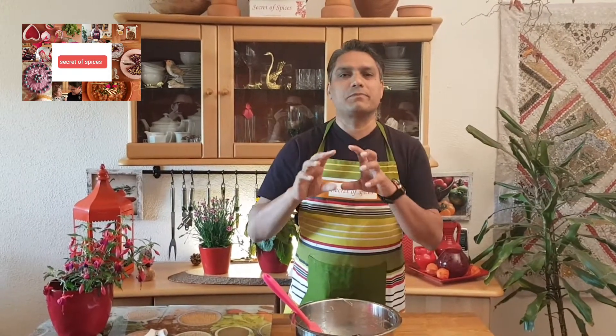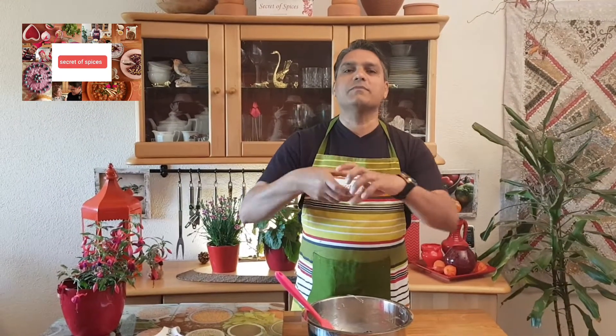After 20 minutes the baguette is ready. You can make it with your hand — I have a form and I will show you how to make it.